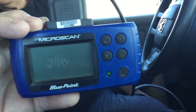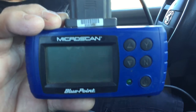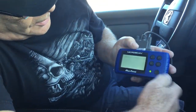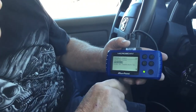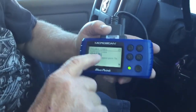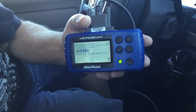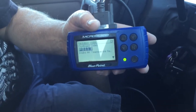You turn the key on and it'll light up. It's saying — I guess I've already turned it on. It'll come up and it'll say it's talking to each other. Establishing connection. Retrieving trouble codes. Now it's got a trouble code in it — a P0113.